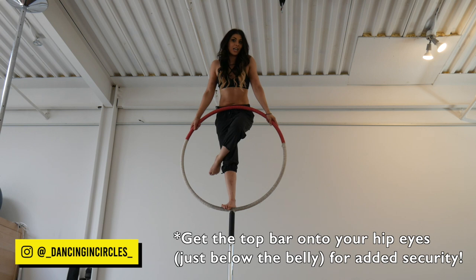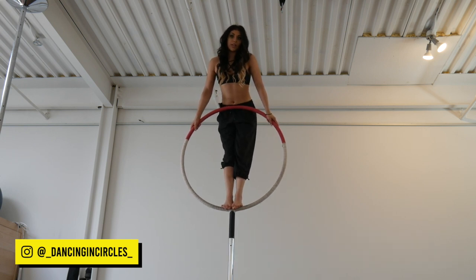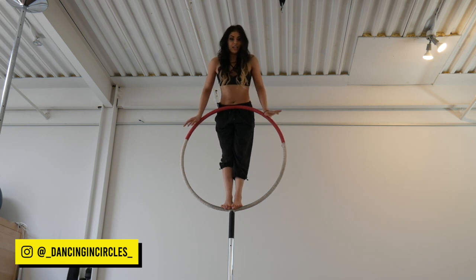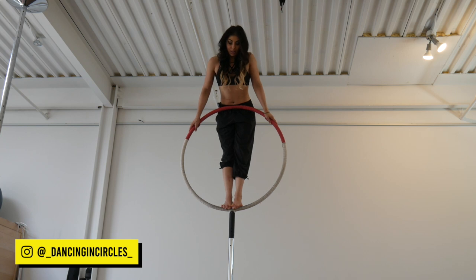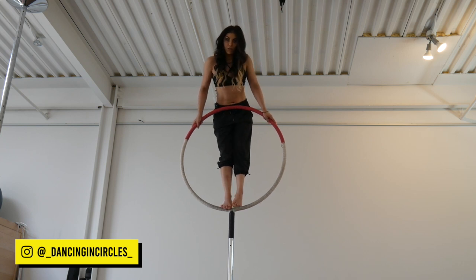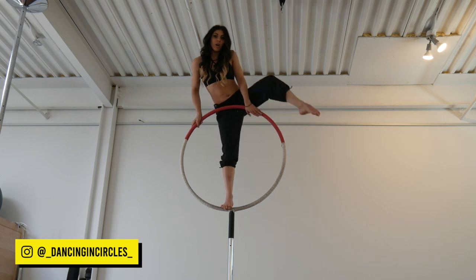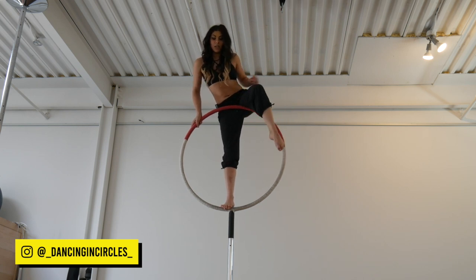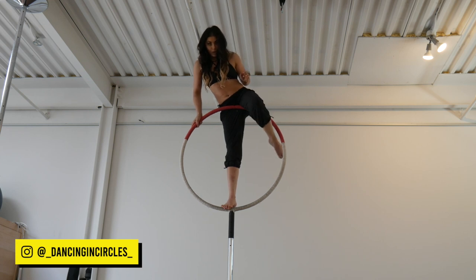Then I'm going to pick the leg that's going to be my back leg — I like my left leg to be the back. I'm going to lift that leg, bring it over the top bar, and get it as high up as I can so it's in the fleshy bit of my thigh, almost at the crease of my butt cheek.